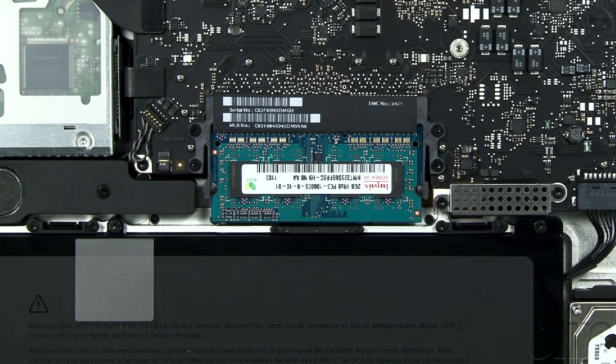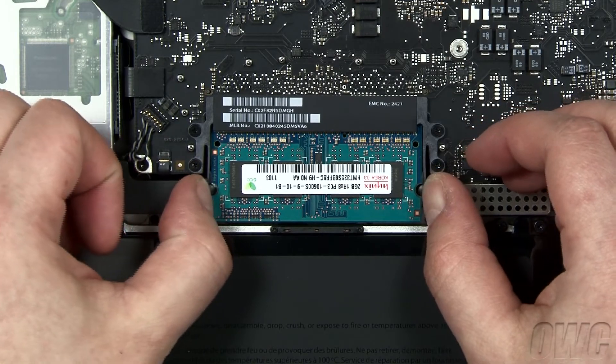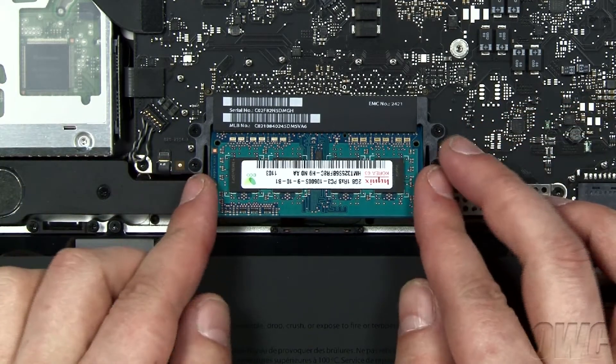To remove the memory, simply push out the two plastic retaining bars until the modules pop up. You can then pull the module straight out of the slot.